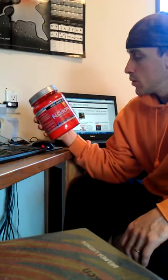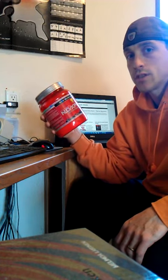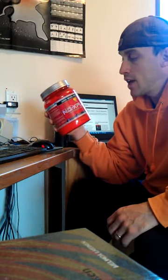This is NO Explode — I highly recommend it. If you've never taken one of these, start with a scoop or start with a half a scoop, because you're going to feel it. You're going to get wired and amped. But definitely try NO Explode if you're looking for a little pick-me-up pre-workout.